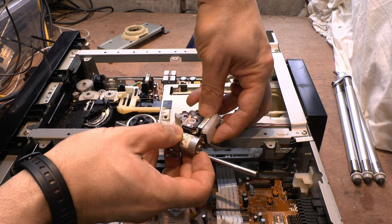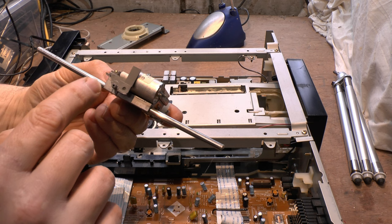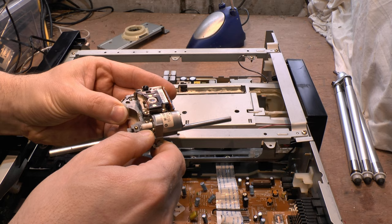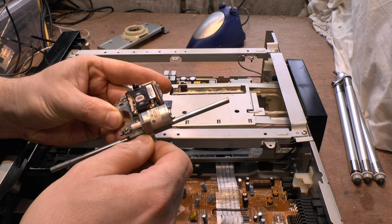I reckoned the laser assembly is cracked — and it is. There's our problem. It's basically not giving it enough rigidity, so when it's getting to the top it's probably dropping a little bit. Look, it's not a lot of movement there. It's cracked in two places — cracked here and cracked in here.